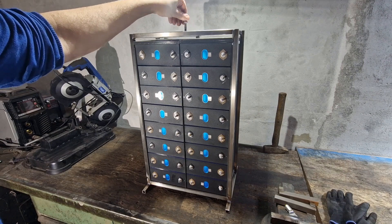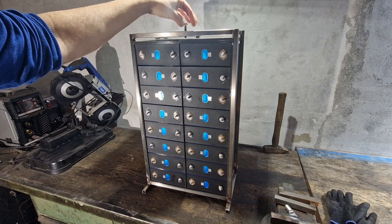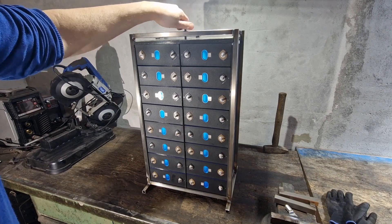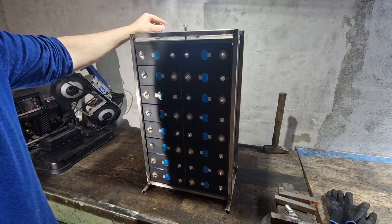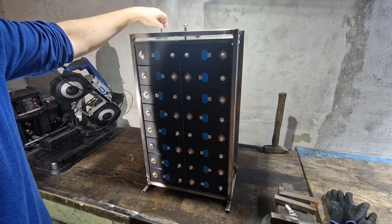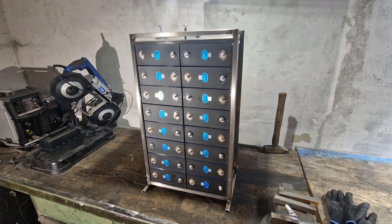I tighten them using torque to ensure uniform pressure throughout. It works well whether standing or lying down. The frame is assembled from hand-polished chrome-nickel steel.